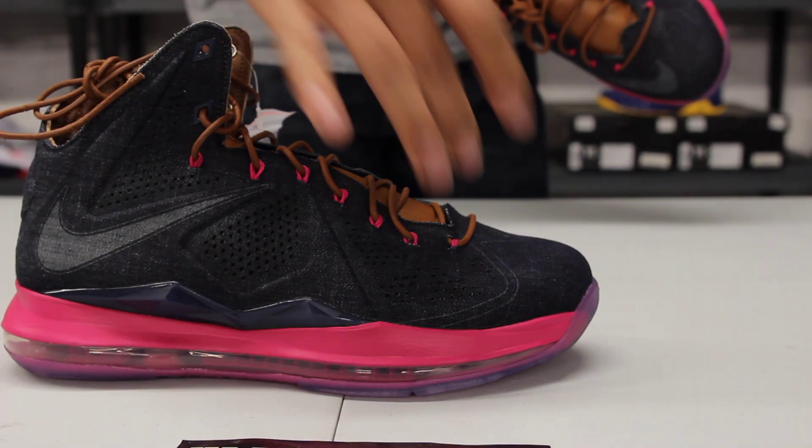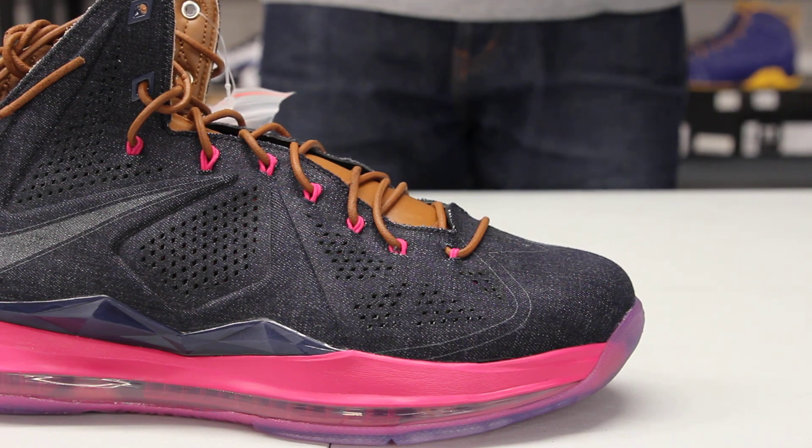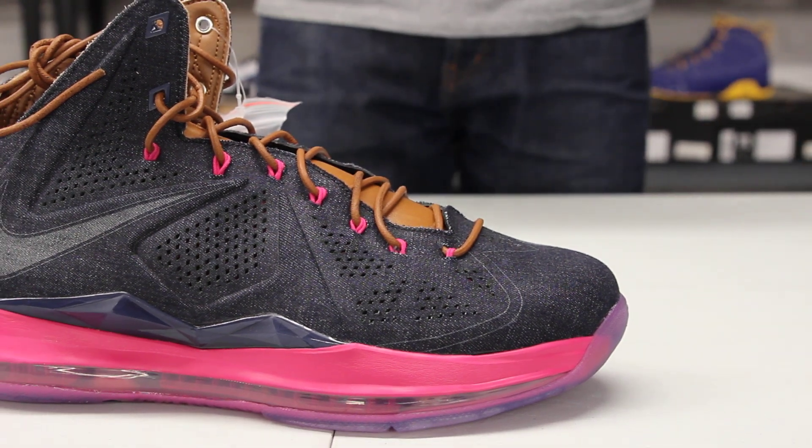One of my favorite parts is this sick color blocking on the eyelets. They decided to add that fireberry colorway on the dynamic flywire, which gives it a nice touch to the shoe.